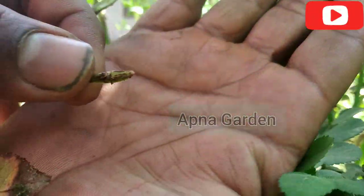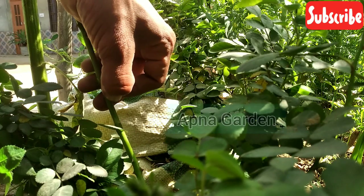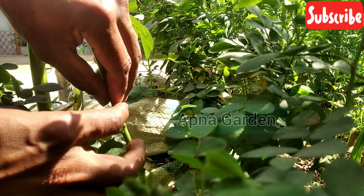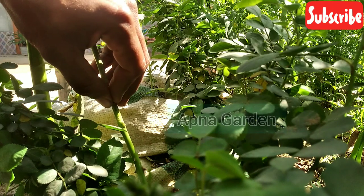I have cut the bud and shown the technique. I have cut the bud and I will put it in the middle of the tree. I will insert the bud and put it in the middle of the tree.